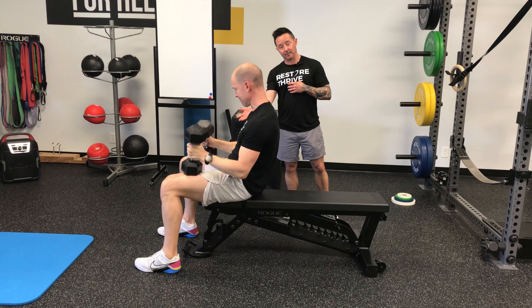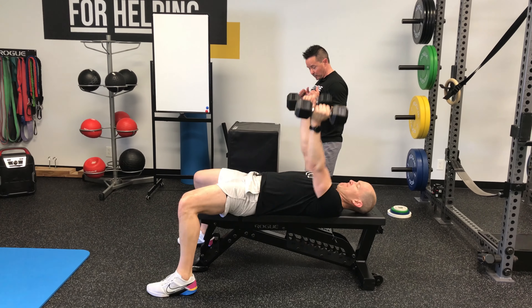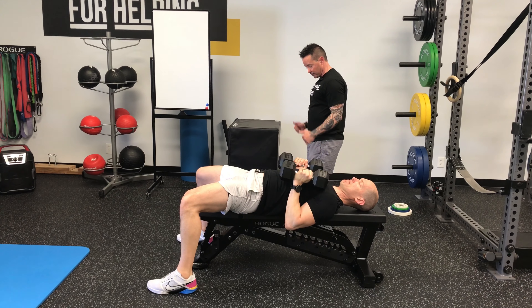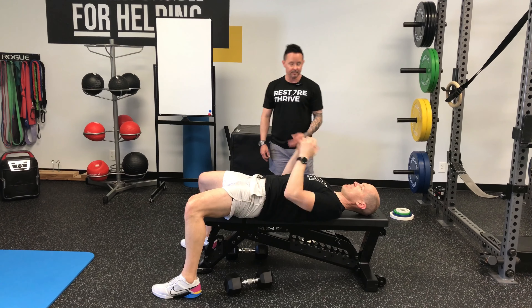On the way down, what Tim can do is sit all the way up, or as he comes down, he can let the weights go down to the floor by a nice reverse curl and set them on the floor — no stress. Go ahead and sit back up.